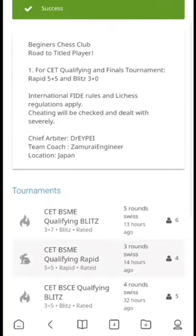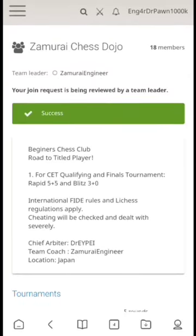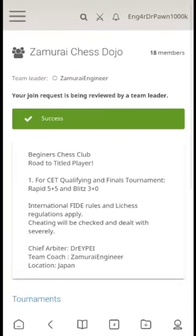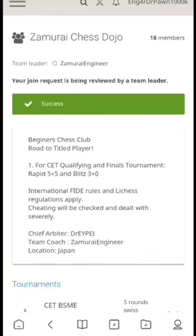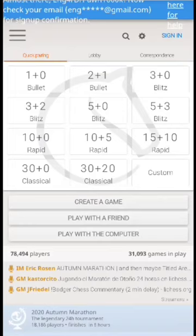Click the blue join team button, after which you will see a success on the result. Now let's find out if this is really a success.